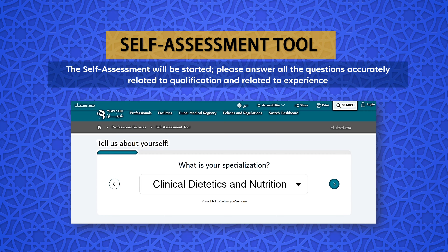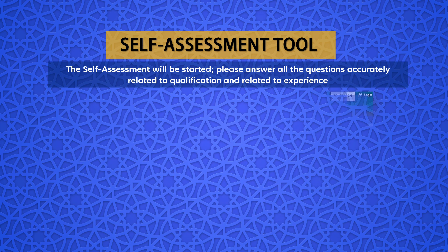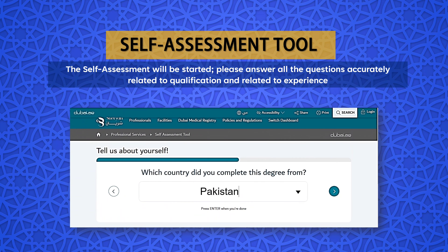Step 4: The self-assessment will be started. Please answer all the questions accurately, related to qualification and experience. Since we are applying for a Clinical Dietitian License, the category we will be selecting is Allied Health. The title we are applying for is Clinical Dietitian — we will select Clinical Dietetics and Nutrition in Specialization. Make sure that if you are applying for a Clinical Dietitian License, you must have a degree in Dietetics, Nutrition and Dietetics, or Clinical Nutrition and Dietetics.